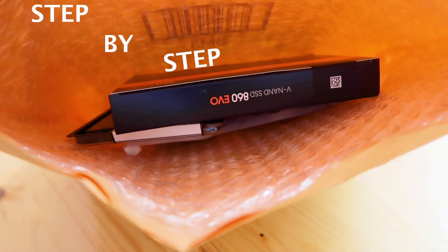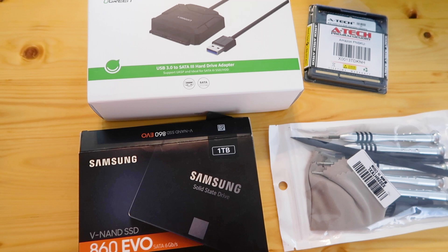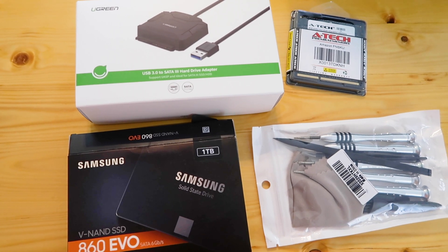This is a step-by-step process video. What you will need: for this upgrade I want extra storage and improved memory. These items are listed in the description of this video.